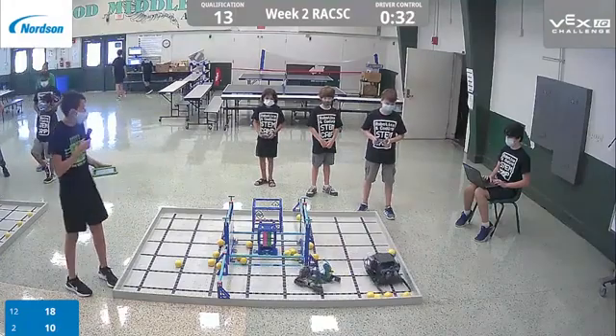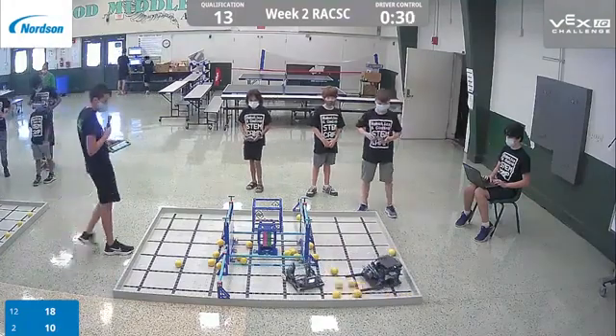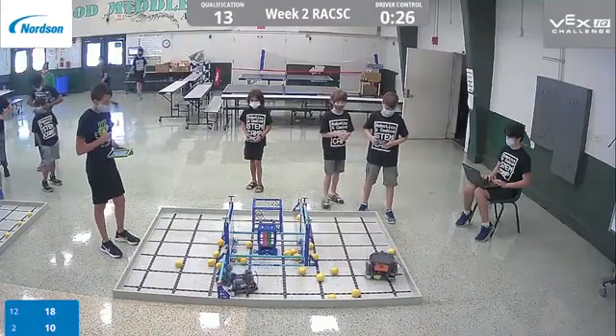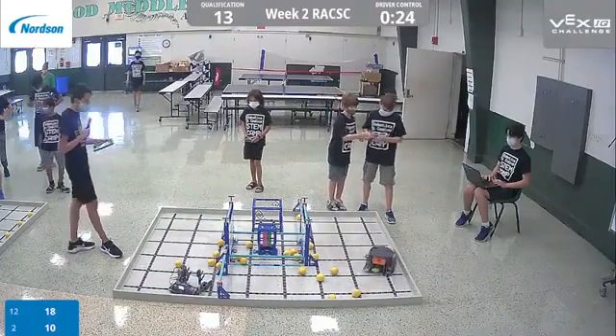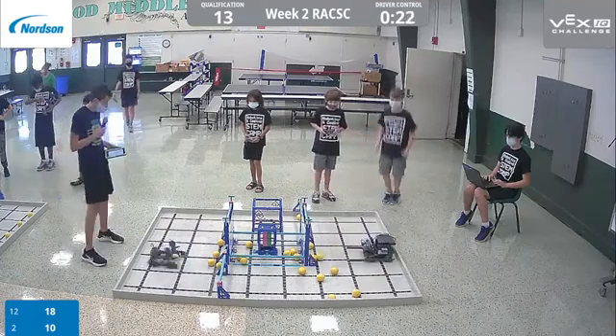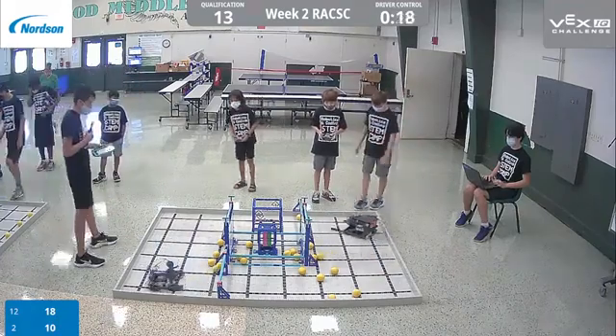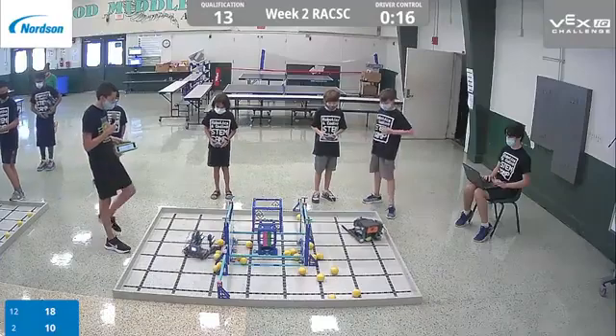All right, 30 seconds. Get ready to do your first switch. We're going to have that last ball on the crowd, and both of us are clear. All right, we're going to get those other balls into the lows now.